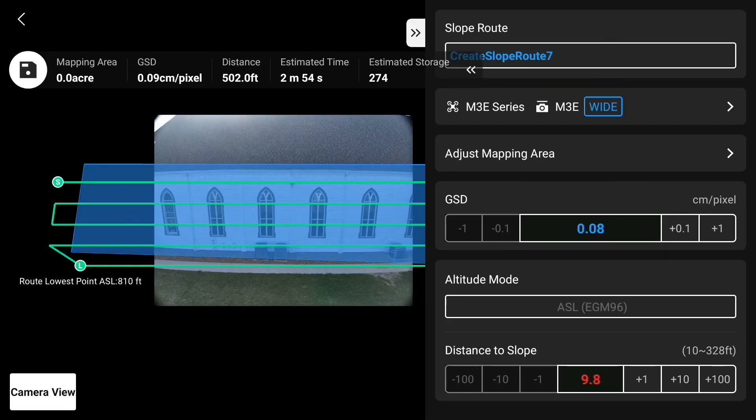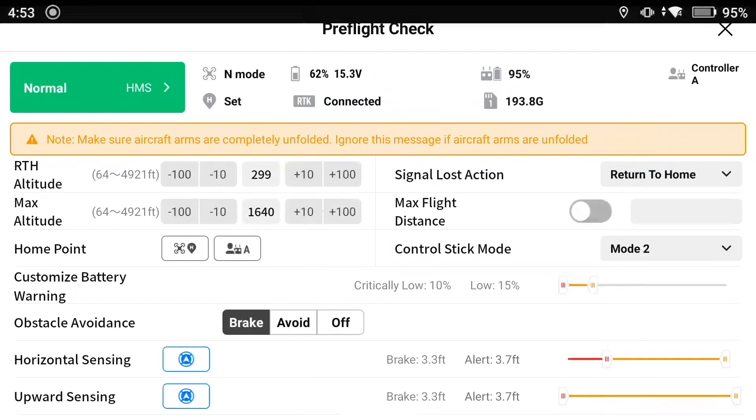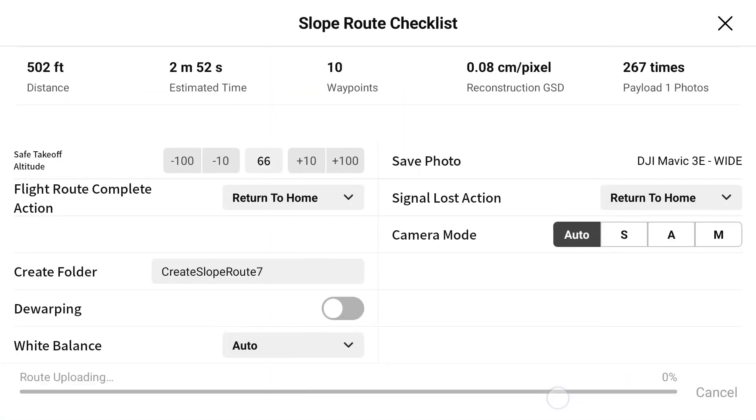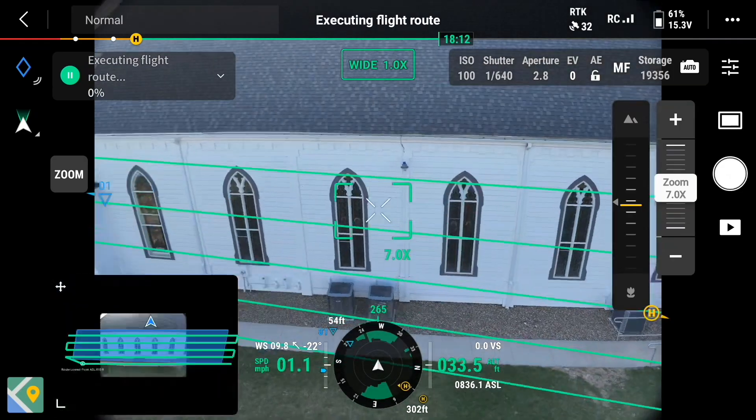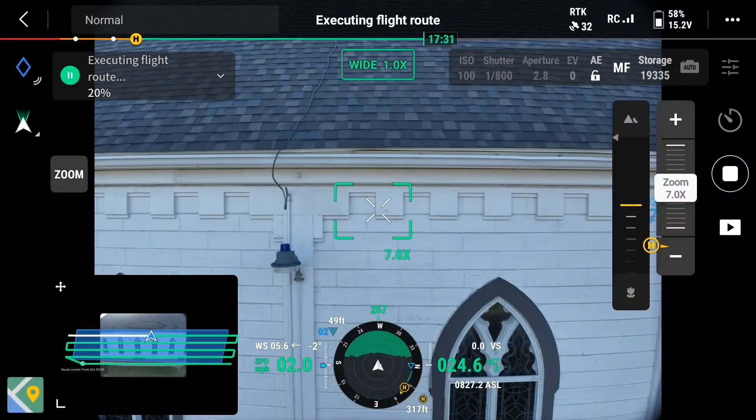Once the slope has been set, the pilot can adjust for normal mapping parameters and write the mission to the drone. Now get ready for some very detailed datasets.